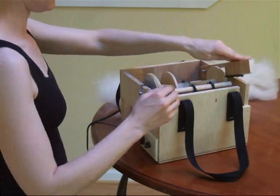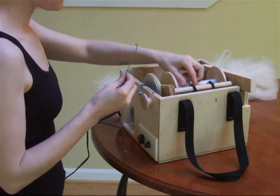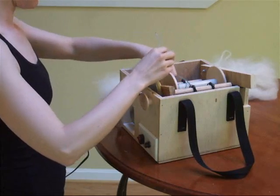The lever she is pressing down controls the tension. This is similar to a scotch tension system on a traditional spinning wheel. The further you press the lever down, the more tension and thus fewer twists in the yarn.